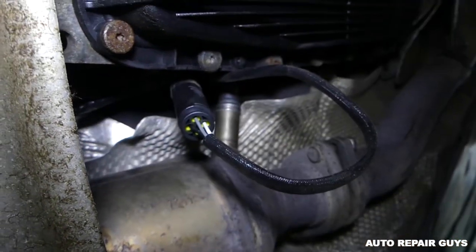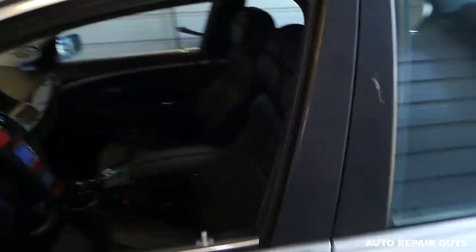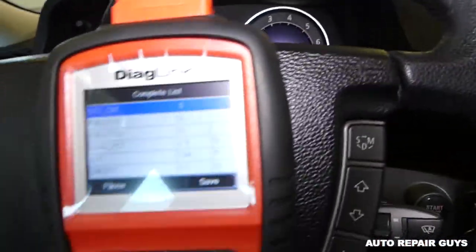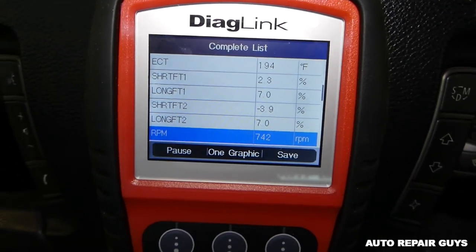This is the old sensor - you can see it drove quite a bit. No engine light on, which is awesome. We're going to go to the live data quickly and check if oxygen sensor two, bank one, sensor two is working.